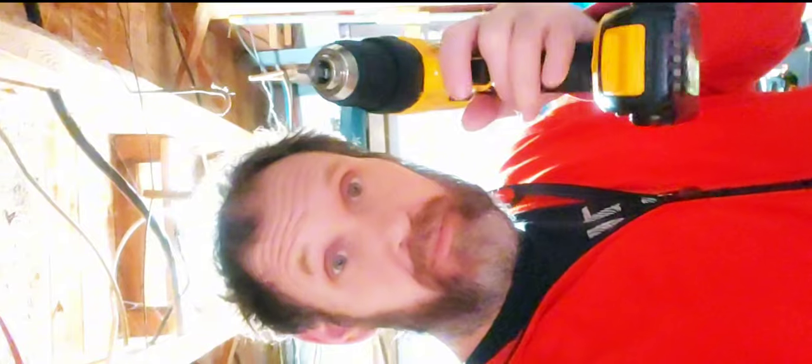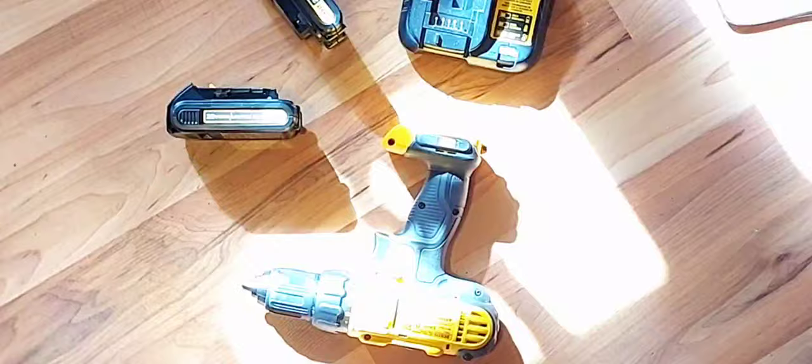Hey, I'm Rob and this is the DeWalt 20 volt max cordless drill driver kit. I've had it for over two years and here are my likes and dislikes.